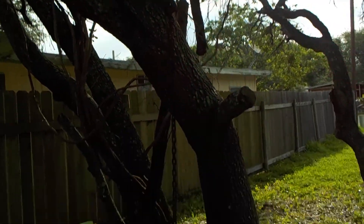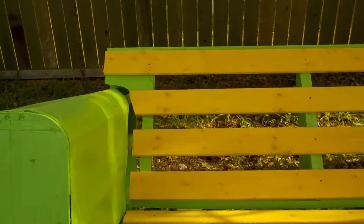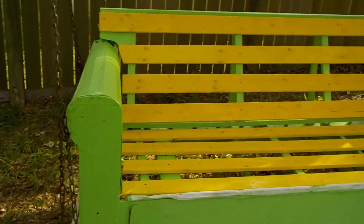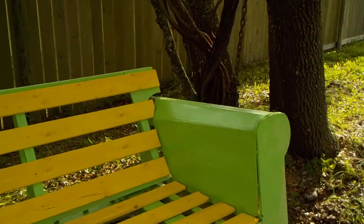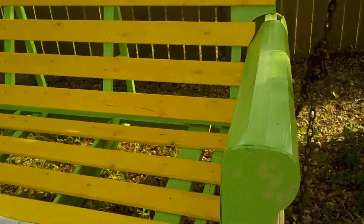I still need to get some more chains, because it's not really right. This side over here swings pretty good, but it's that side over there that's not swinging the way it's supposed to. So I need to change this chain that I put on it.